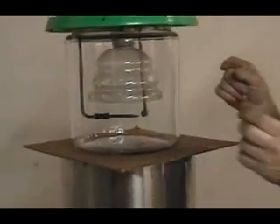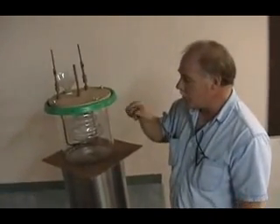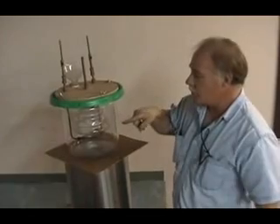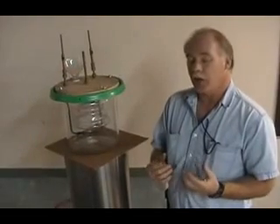A lot of people confuse this with electrolysis. You will actually have a little bit of electrolysis until I get to the point where I strike the arc. But that's not where the fuel really comes from. The carbon is part of the process in forming the fuel. The 10,000-degree arc reacts with the water and disassociates it into its components, which are mostly hydrogen and carbon monoxide.